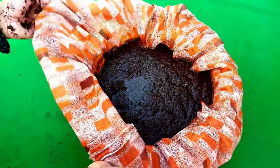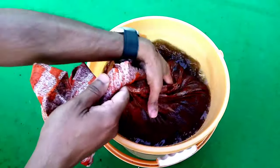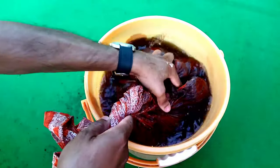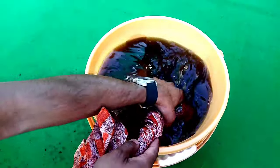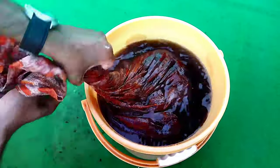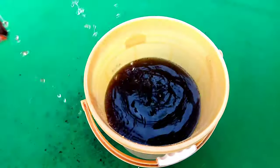After this, close the bag opening by twisting it and wash it frequently, as we are doing here. After proper washing, remove the bag from the container and keep it aside.